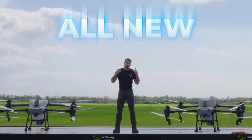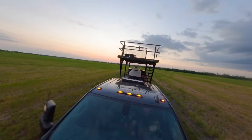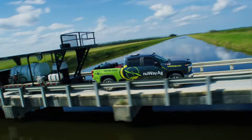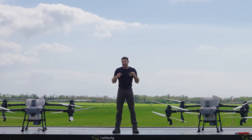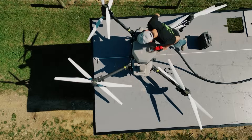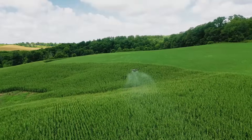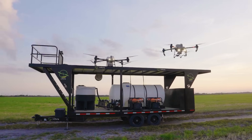Hey, I'm Mike and I'm standing on the all-new 2025 NewWay Ag trailer. I'm going to show it to you in a second, but before I do, let me tell you why I designed this trailer the way I did. Over the past two years my team and I have covered over 50,000 acres, and there is no doubt in my mind that this is the best drone trailer that was ever designed.